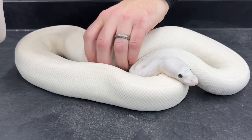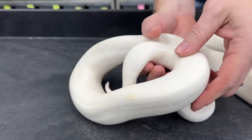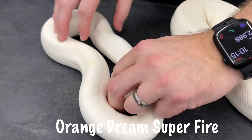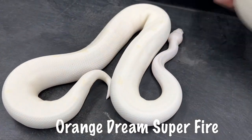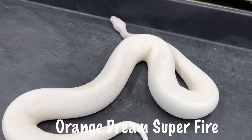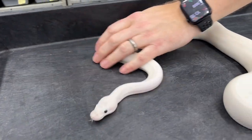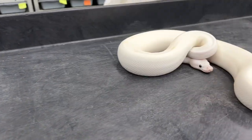Here is another one — this is a breeder male. This guy is actually an orange dream super fire. He's a proven breeder. He's not real big, but he's probably three years old now and he's been a good breeder.